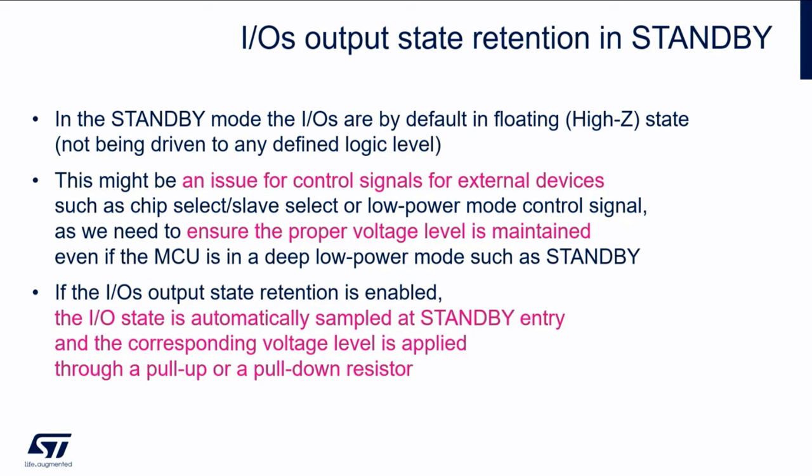Due to this, some customers in the past were forced to use the stop mode, where the content of all registers is preserved and thus also the GPIO configuration, even when the standby mode was fulfilling all the requirements concerning low power consumption and wake-up time. The fact that by default the IOs in standby mode are in the high impedance state might be an issue for control signals for external devices,